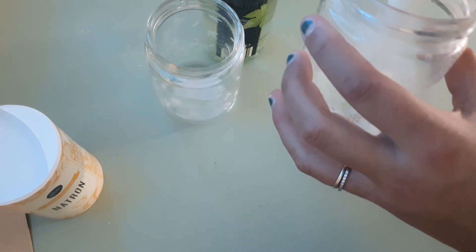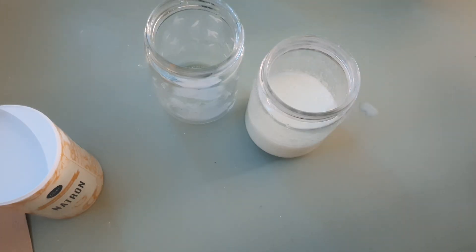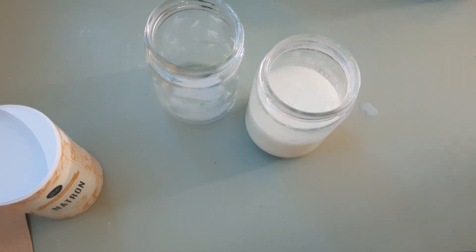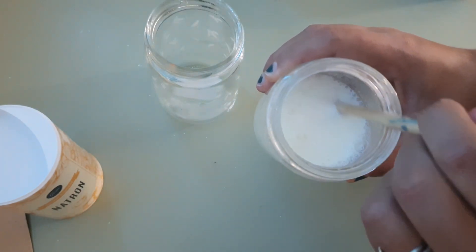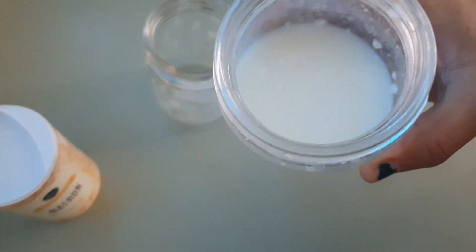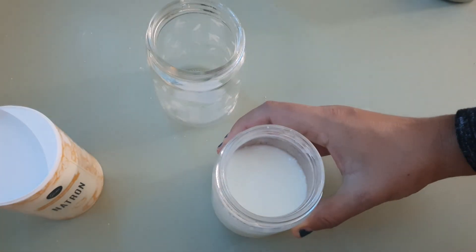First, you're going to add one half cup of milk to a container. Then you're going to add a quarter cup of vinegar to the mix. You'll want to stir it really well so that it gets fully incorporated. The vinegar is going to make the curd separate from the whey, and it has a very delicious looking effect.